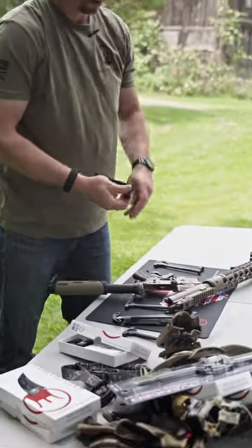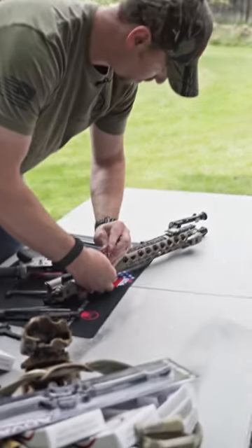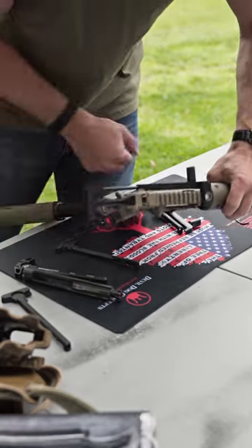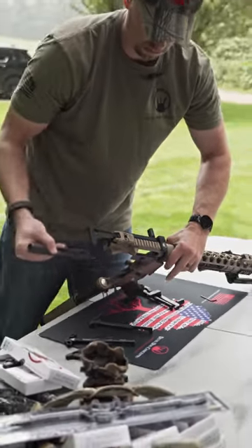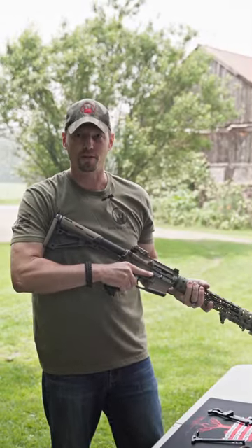Just lead to our hard charger — the side charging handle system. As you can see, it does not take long to install.